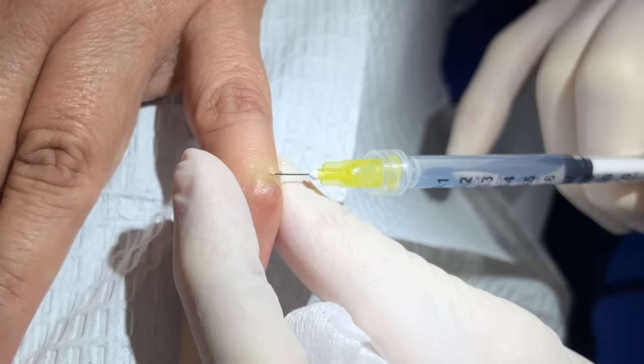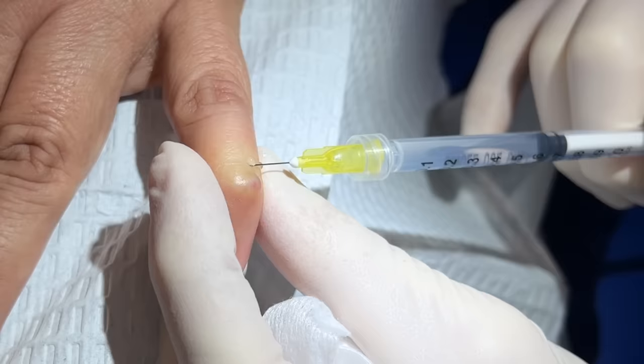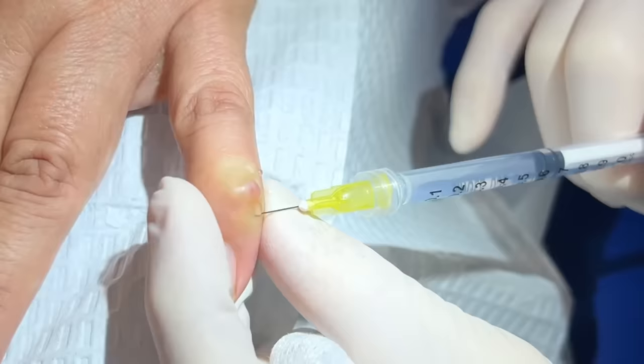With myxoid cysts, trauma can also cause it — you shut your finger in a door, or you get hit, even sometimes a splinter that causes inflammation can start this. But I would say the number one reason we see for this is arthritis, some inflammation in the joint, and that's what causes it to come out like this. One more pinch here — sorry — on this side. Doing okay? Going very slowly.